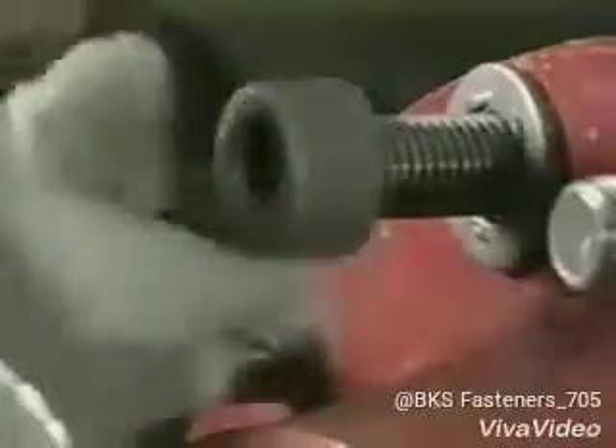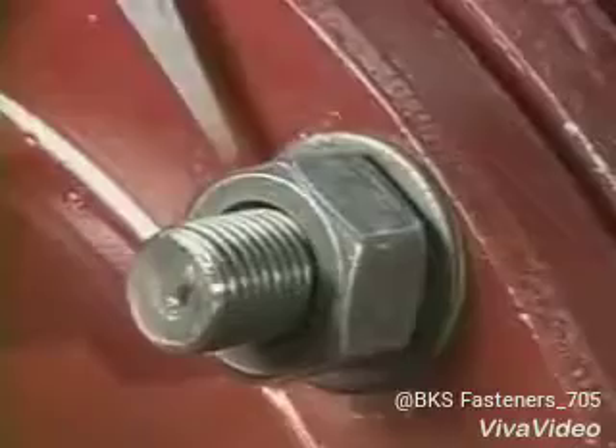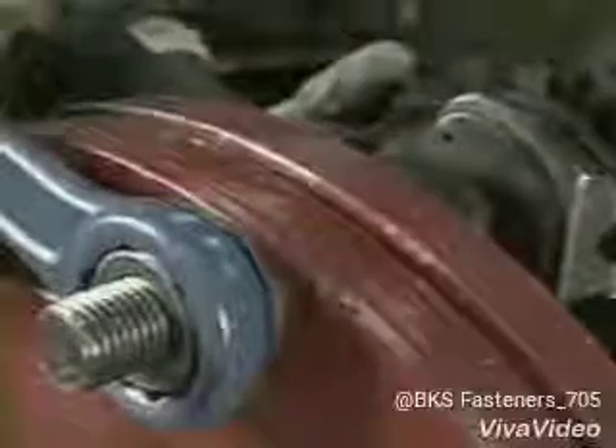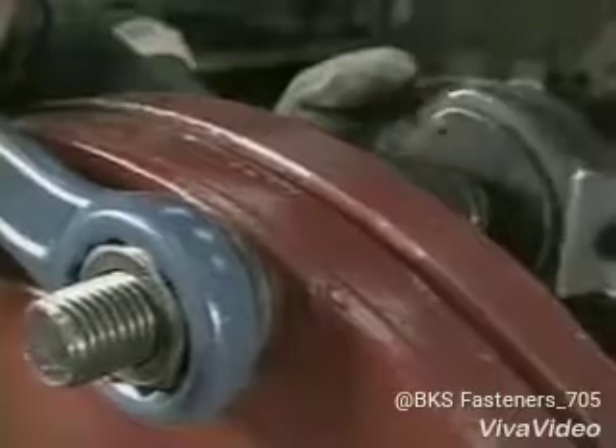DTIs stay on the job, providing permanent visual proof that the bolt is correctly tensioned to specification. Check them one day, one week, or a year later. Additionally, since DTIs measure clamping force achieved, not torque applied, you'll get an accurate measurement of clamping force in your critical bolted joints.